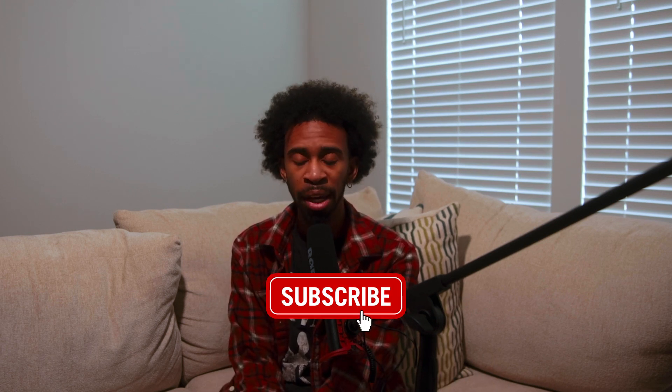Alright y'all, we're wrapping this up. I gave you my review, my opinions, and some test footage. Like, comment, and subscribe — let me know what you want to see next. I know there will be people in the comments critiquing me, saying I don't know what I'm talking about — that's cool with me. You're still watching, so keep watching and tell a friend. I'm just going to tell y'all nothing but the real. Y'all be safe and keep being creative — peace.